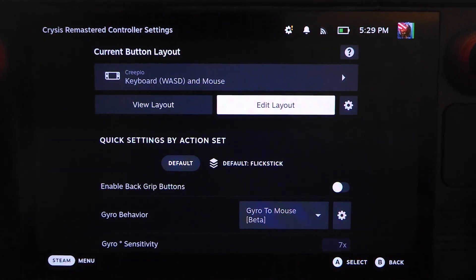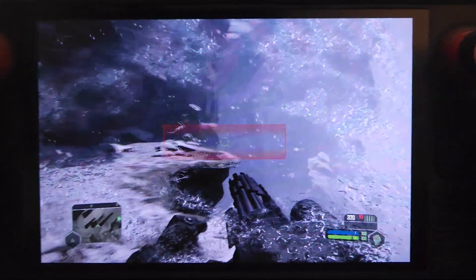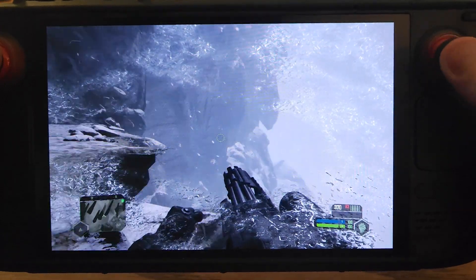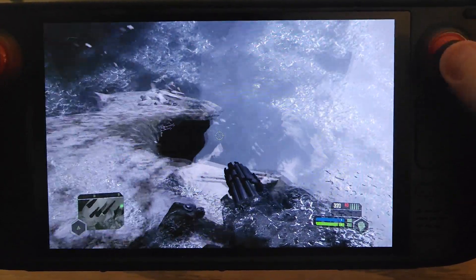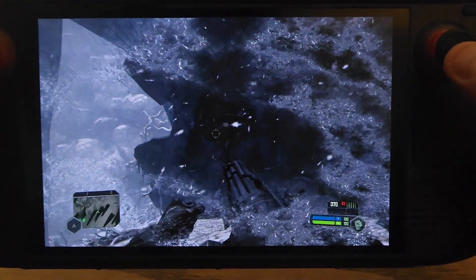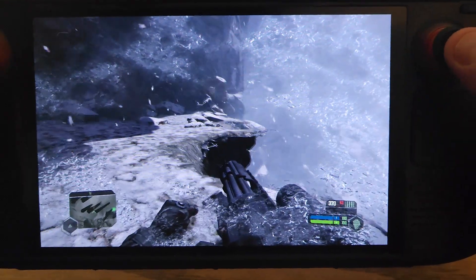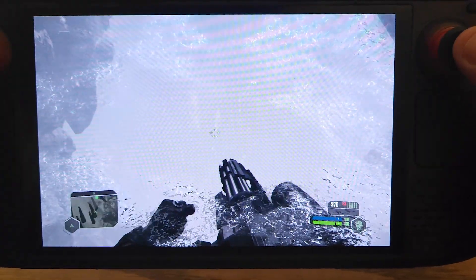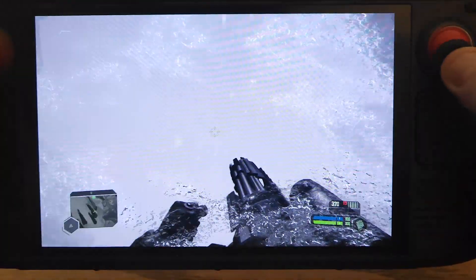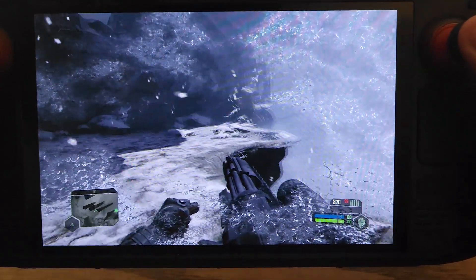If we back out and resume the game, gyro is already enabled. Moving left and right with the right analog stick, you can see it's functioning exactly like a joystick mouse. If I want to do a quick 180 degree turn, I just flick down — my character does a 180 degree turn. Flick again and I'm back to where I started. I can make right and left flicks, or even sweep to do 360 degree movements. When you release, it converts back into a joystick mouse.